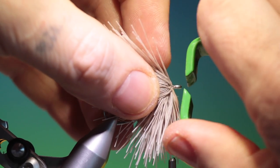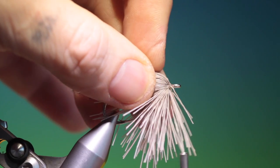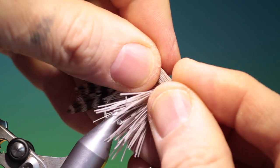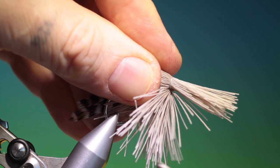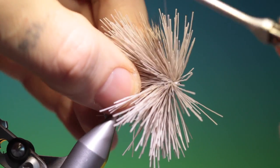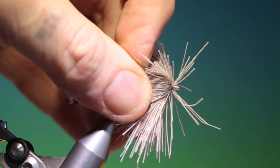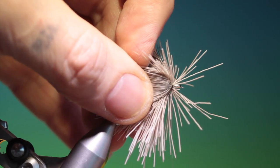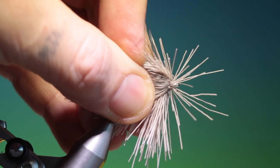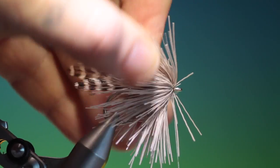Give it a packing just to tighten stuff up. Then we need another bunch, smaller this time — tighten it. Go forward and pull as much hair as you can back. What I like to do is spin my Dyneema clockwise to give it a round profile, going with a couple of turns, tighten up, then trim off the hair that we don't need.